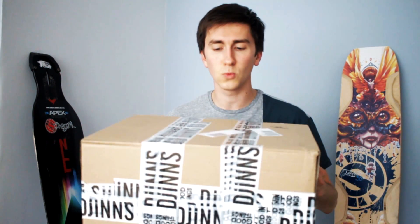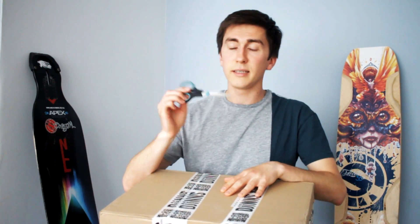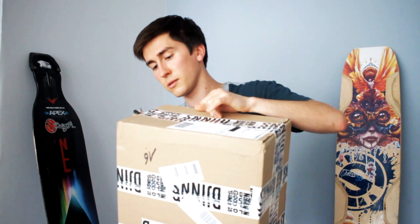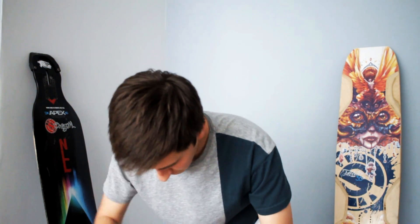The box is still closed — shouldn't have done that. And I'm just going to see what's inside. So let's get to it. This is the biggest scissors I could find at home. Let's see how this is done here.